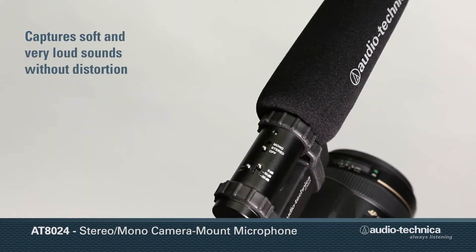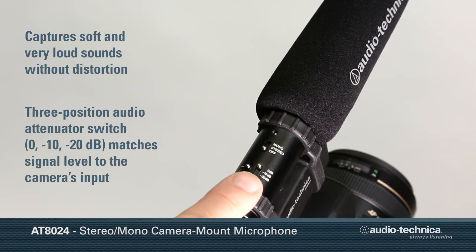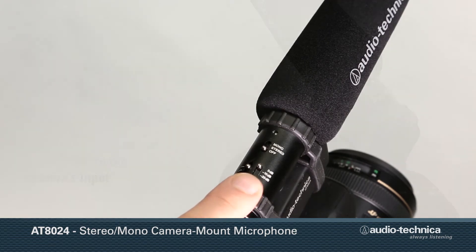Able to capture soft and very loud sounds without distortion, the AT8024 is equipped with a three-position output attenuator to match the signal level to the camera's input.